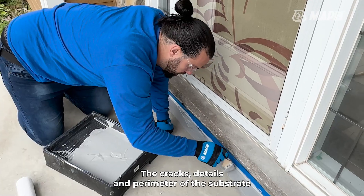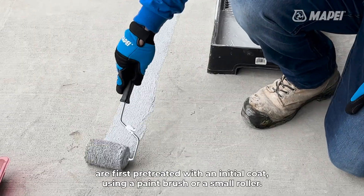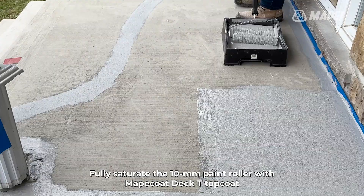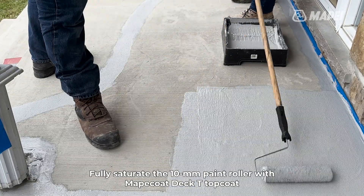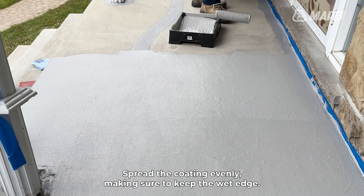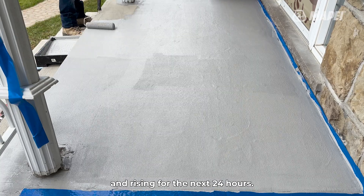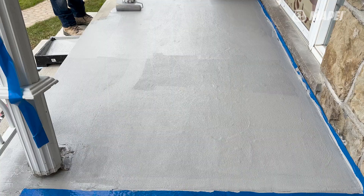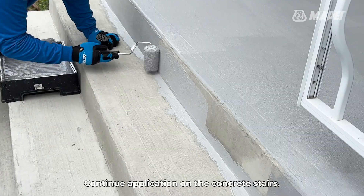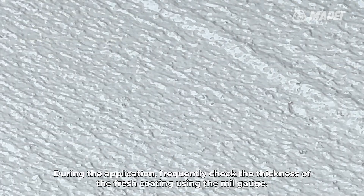The cracks, details, and perimeter of the substrate are first pre-treated with an initial coat using a paintbrush or a small roller. Fully saturate the 10-millimeter paint roller with Mapei Coat Deck T topcoat and apply at a thickness of 10 mils. Spread the coating evenly, making sure to keep the wet edge. The substrate should be dry and have a minimum temperature of 4 degrees Celsius and rising for the next 24 hours. Do not install at temperatures above 35 degrees Celsius. Continue application on the concrete stairs. During the application, frequently check the thickness of the fresh coating using the mill gauge.